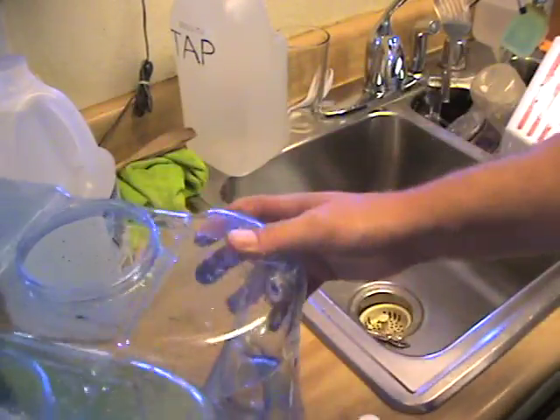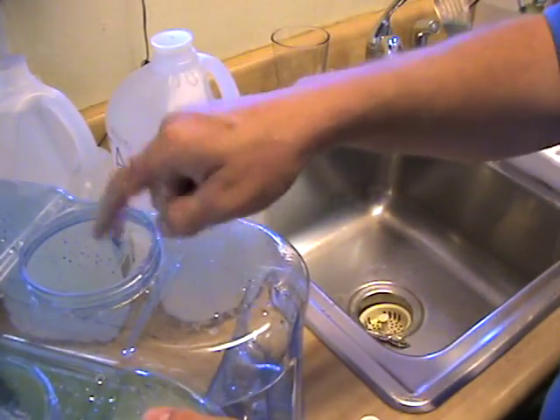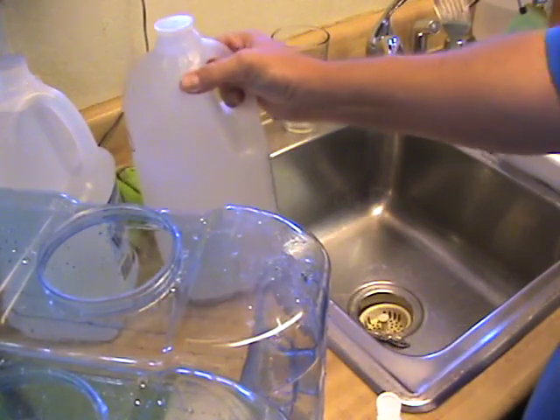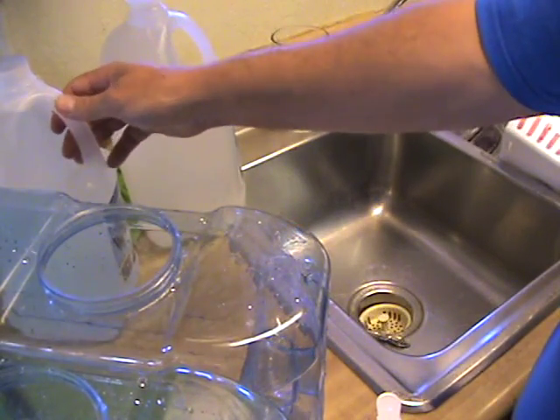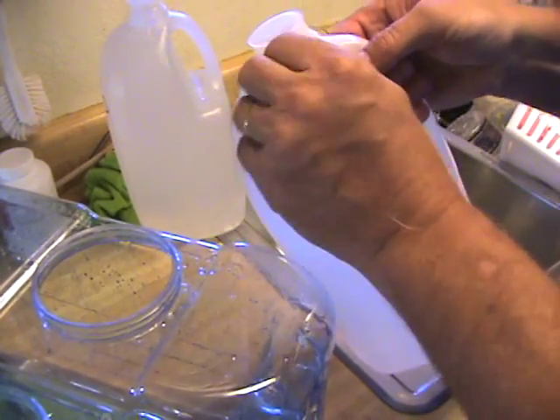I already filled this up with tap water. On this side I'm going to put some electrolyte, we'll see about that. And on this side I'll put the distilled water. This is the first time it's been opened.